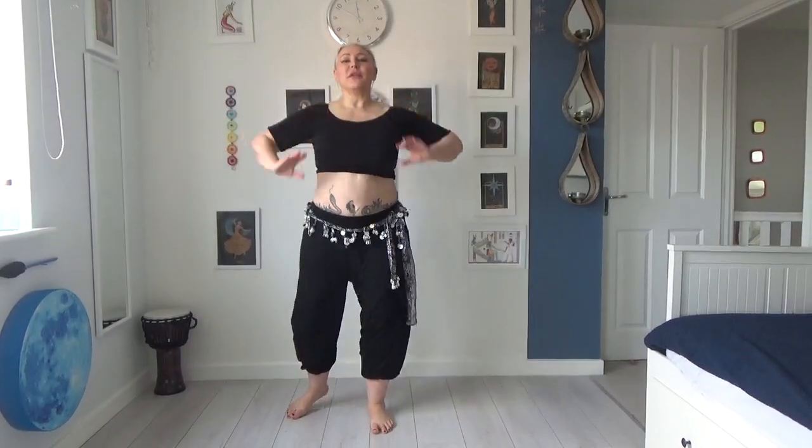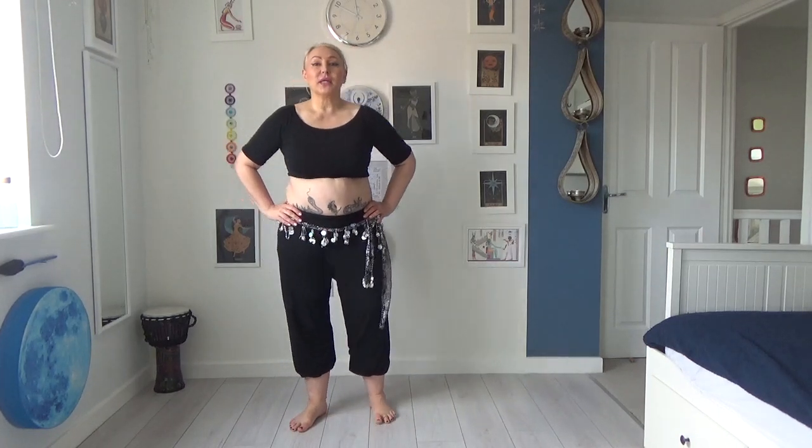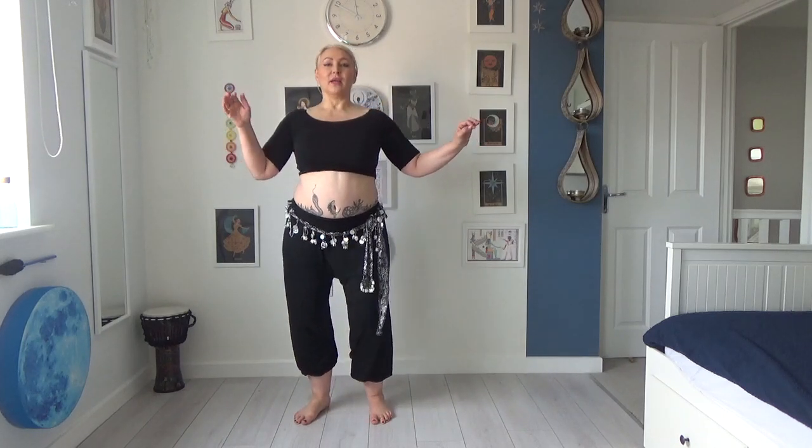This is a video for a move I'm going to call 'hit the wall.' Its official title is a syncopated side undulation. I am going to do a separate video for side undulations, because when you smooth it out you get this lovely undulation to the side — you can make those really juicy — but this move will be the basis for it.